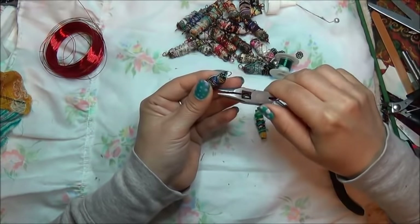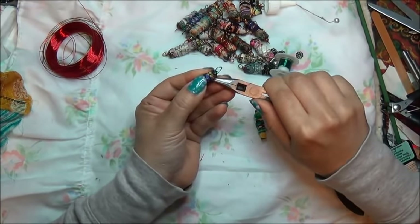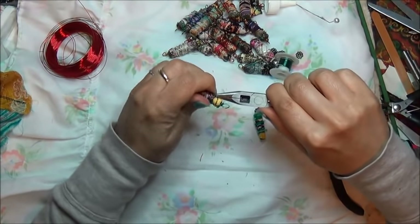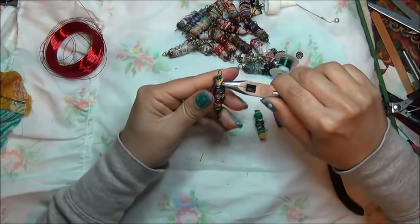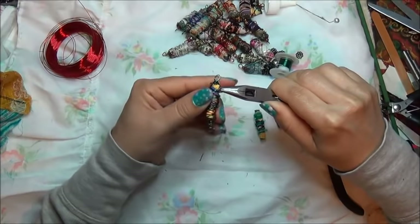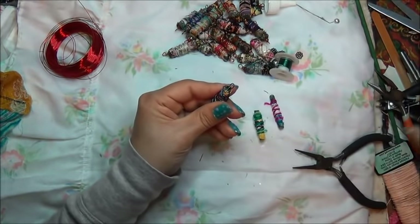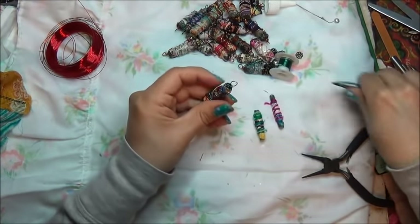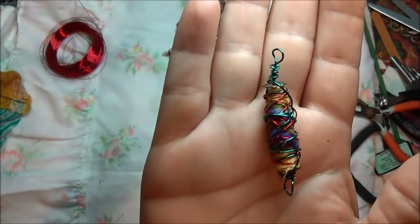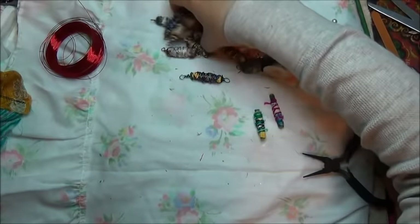Let's tuck it somewhere in there. There we go. It'll break itself off. Then I'll push that in. Not bad, actually, not bad at all. Can't even tell that we used a skewer down there. Okay, let's do the next one.